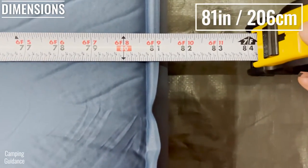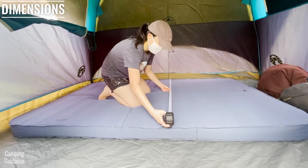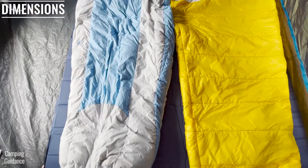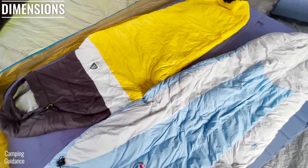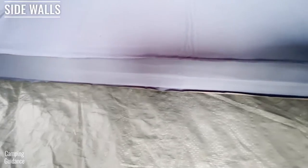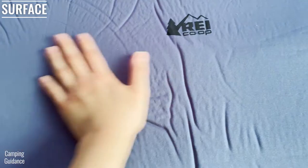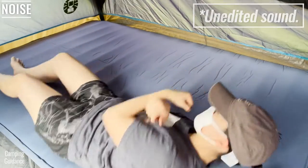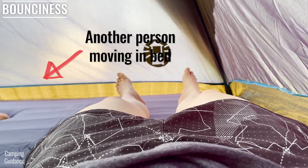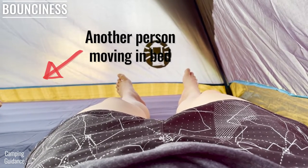The REI Dreamer Double measures about 81 by 54 inches, which is slightly smaller than a queen size in width. I found that it fits two people very comfortably, and the 81 inches in length is great for taller people. The side walls are vertical which maximizes sleeping space. The sleeping surface is flat, not baffled. The polyester top fabric is soft against the skin and not noisy when moving around in bed. Bouncing is very minimal even when there's another person sharing the mattress, which is one of the benefits of having a self-inflating mattress instead of an air mattress.